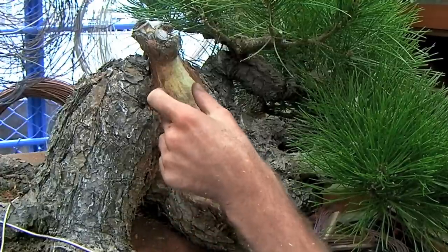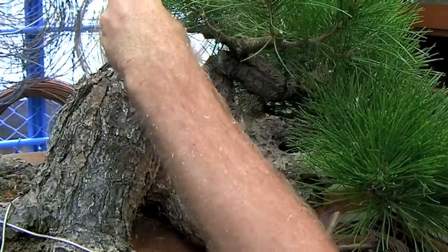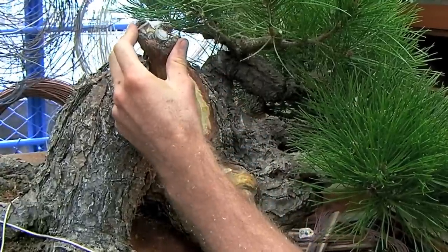A lot of the shari is too thick. For example, this area here bulges out towards the viewer. The gin at the top is also too thick and will need to be carved down as well.